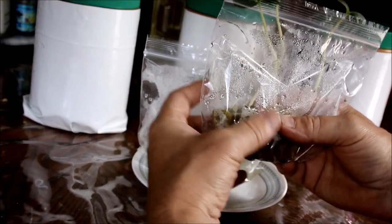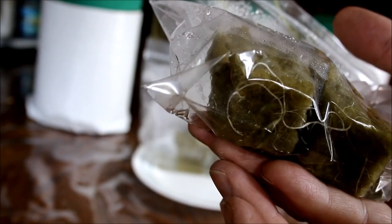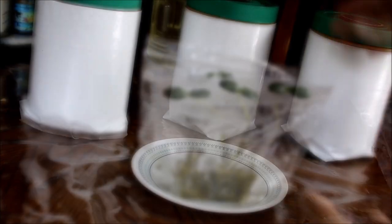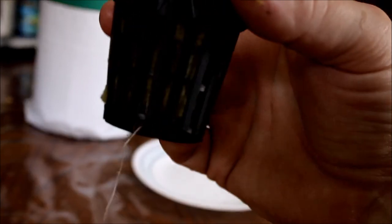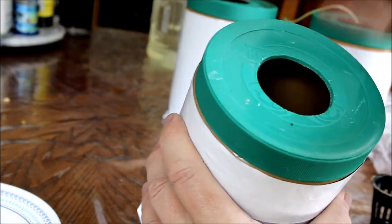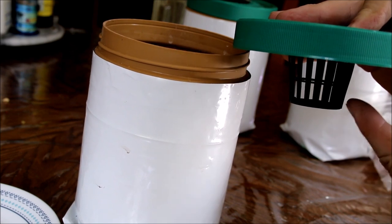It's now been nine days since we planted these. You can see the amount of roots on here — this is now perfect for transferring into my Kratky setups. They're going to be going into these peanut butter containers. So I'm going to make this root hang through the bottom of the net cup, just like so. The next step is to fill this with some nutrient solution, and we want it to just come up and touch the bottom of the net cup.